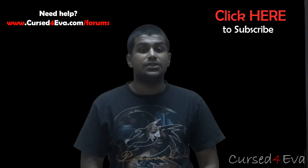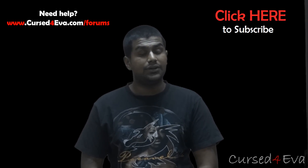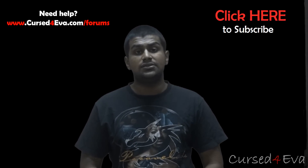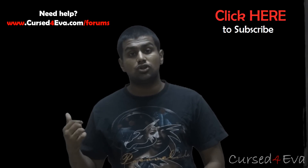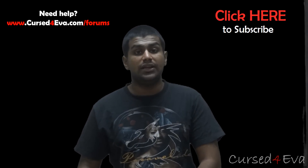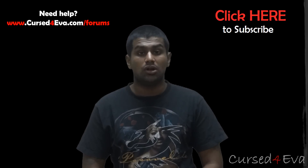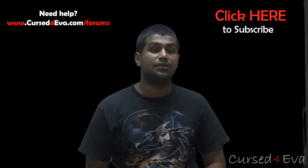That's pretty much it for the installation of the Omega ROM on the Galaxy Note 2 GT-N7100. If you guys have any questions, hit us up at our forums — that's www.custfather.com/forums. If you want to stay updated on the latest updates and video releases, hit me up on Facebook, Twitter, or Google Plus — all my contact details are in the description.